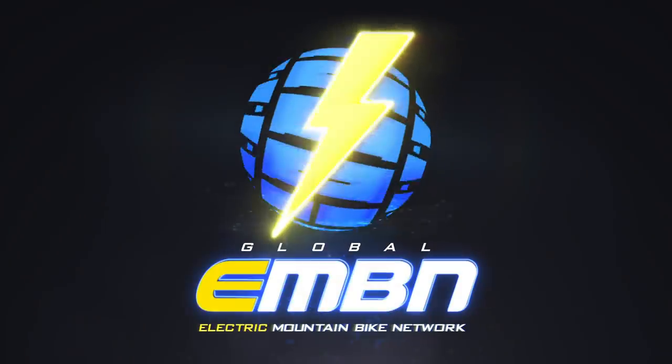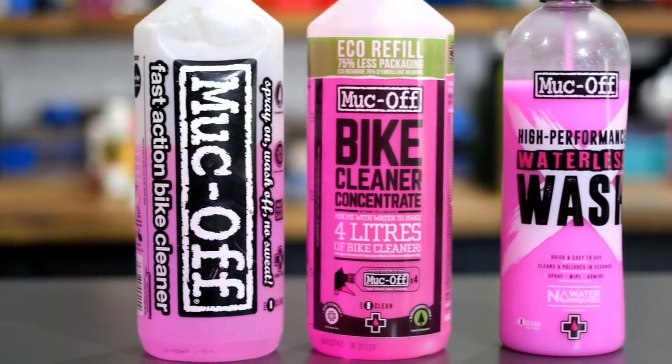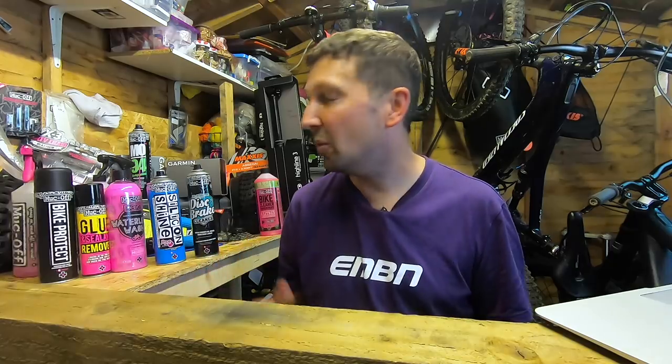We all know it's super important to keep on top of that maintenance using the tools in your workshop, but today we're taking a look at all the things in the cans and the bottles — things that are going to make your e-bike run and look a little bit sweeter. Here on EMBN, we're sponsored by MuckOff, so today in this video we're going to be talking about their products, but there are other products out there that will do a similar job. These are my favorite ones in my workshop.